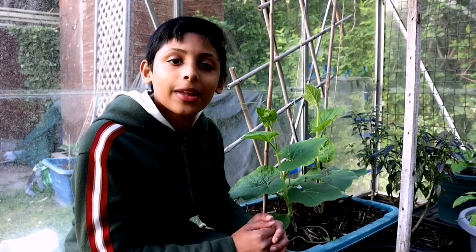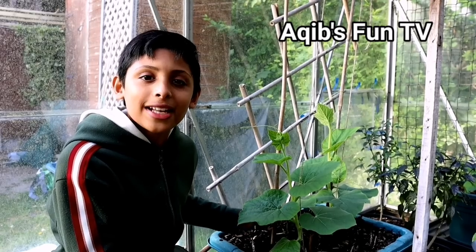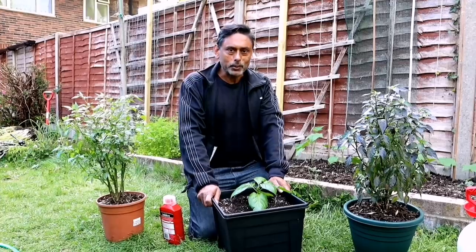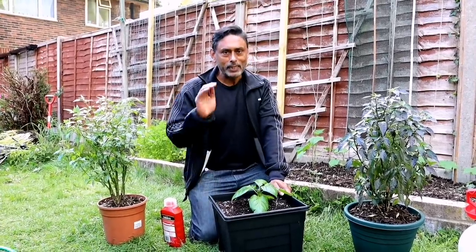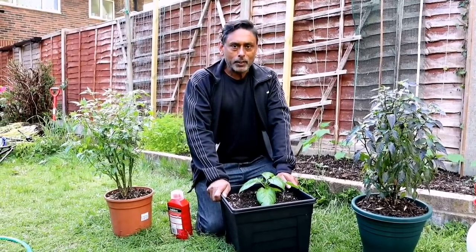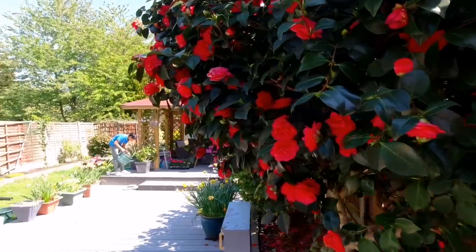If you haven't subscribed to my channel, please don't forget to hit that subscribe button. I also have another channel called Akib's Fun TV — please subscribe there too. I make interesting videos and encourage your kids to watch. I really hope you enjoy watching our videos. Don't forget to share. Have a great Ramadan, happy gardening, Assalamu Alaikum, and I'll see you in the next one. Bye.